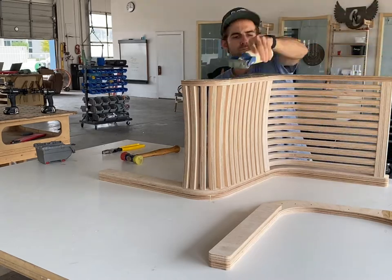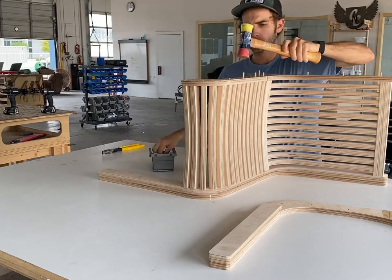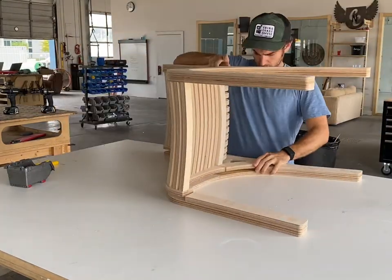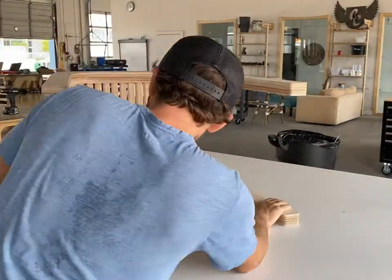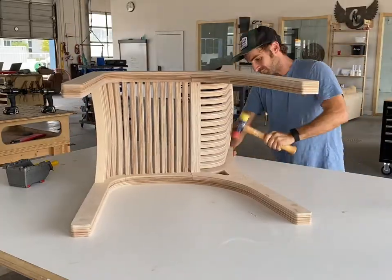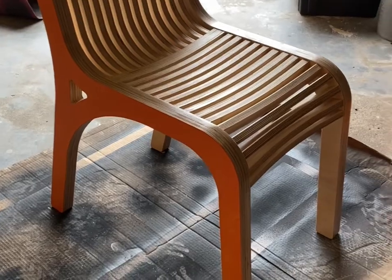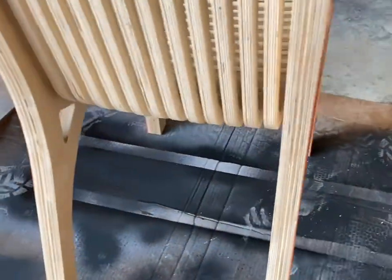Here we're using glue and alignment dowels to do the final assembly. This all came together reasonably well but we still need to document all this so that we can train people to assemble this when it goes into production. Finishing is probably where we need to do the most work and the most documentation, just thinking through the process and the sequence.